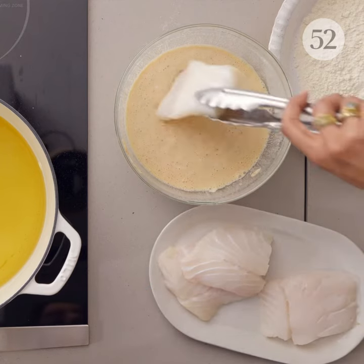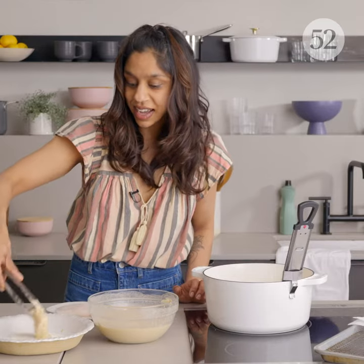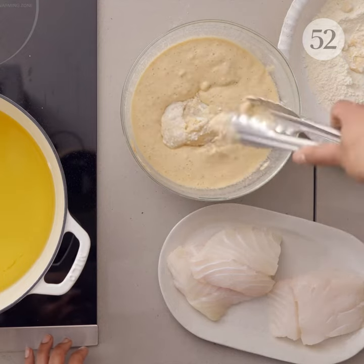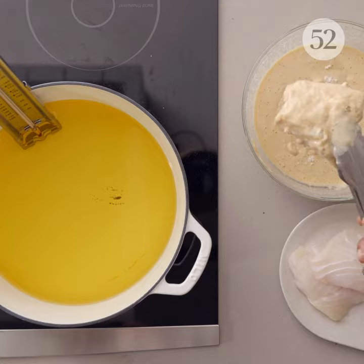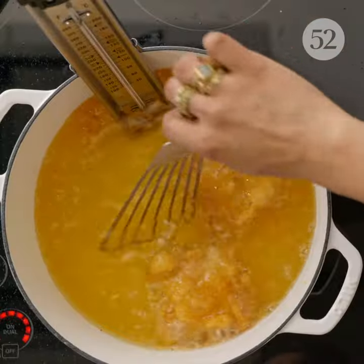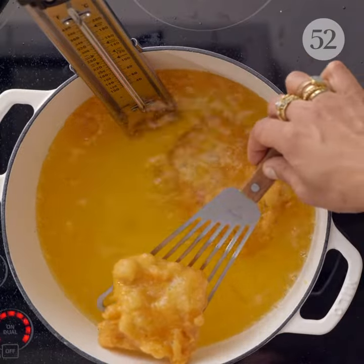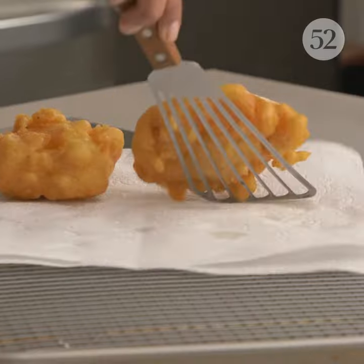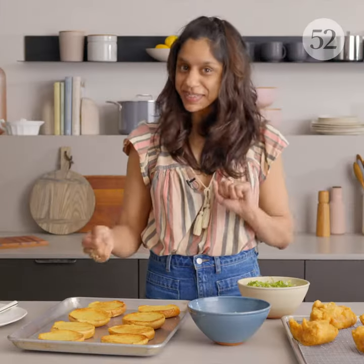So now it's time to fry our fish. I have four four-ounce pieces of cod. Into my batter and then I like to do it into the flour and then back into the batter again. I just want to get a nice delicious layer of crispiness on that fish. These will cook for about three minutes until everything is golden brown and the fish is cooked through. Look how nice these look — they're nice and golden brown, evenly cooked, and now we can build our sandwiches.